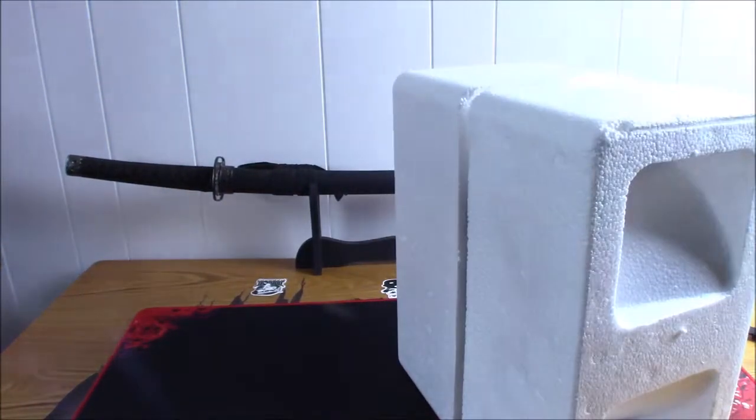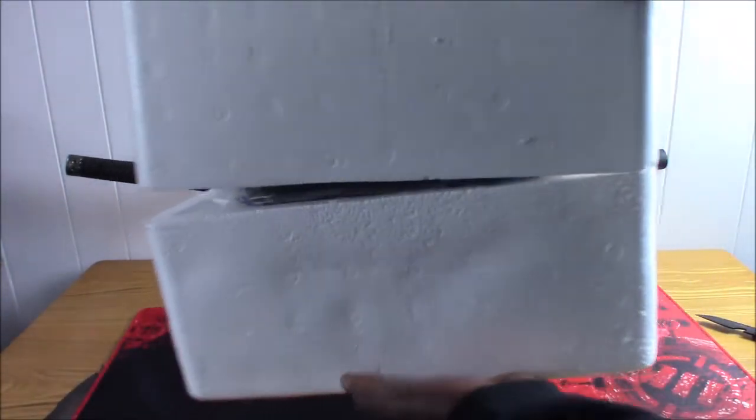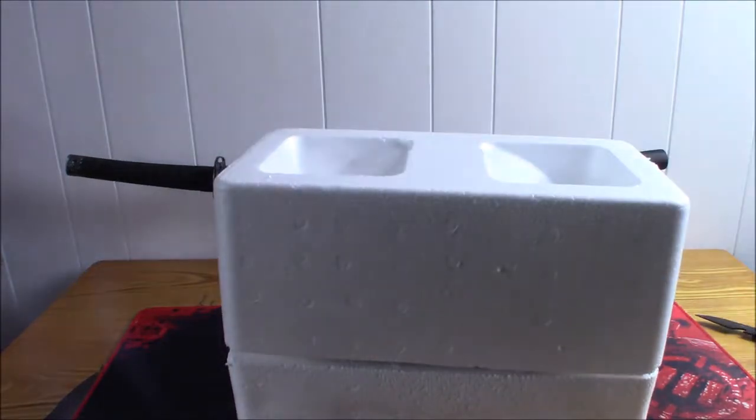Alright, get that out of here. Solid foam — look at that foam. They were serious about protecting this bad boy, and I appreciate it.